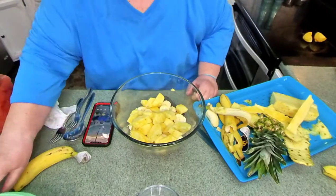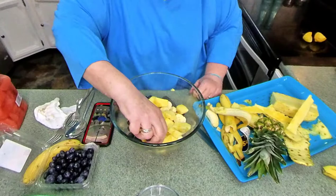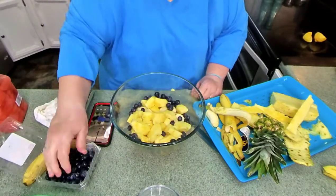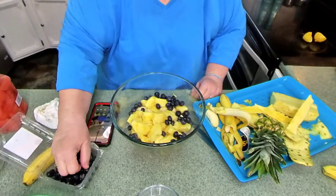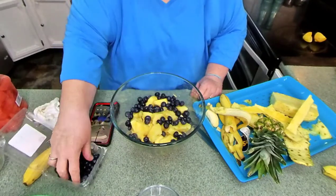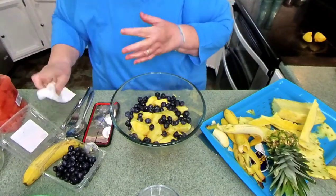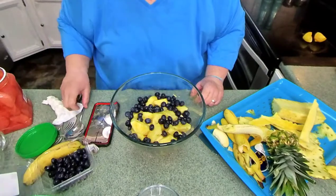Now, let's put a few blueberries. Blueberries are so good — it's one of those power fruits. I think they're wonderful, I love them. Now, all my fruits and vegetables have been pre-washed, so I'm not putting dirty things in my salad here.